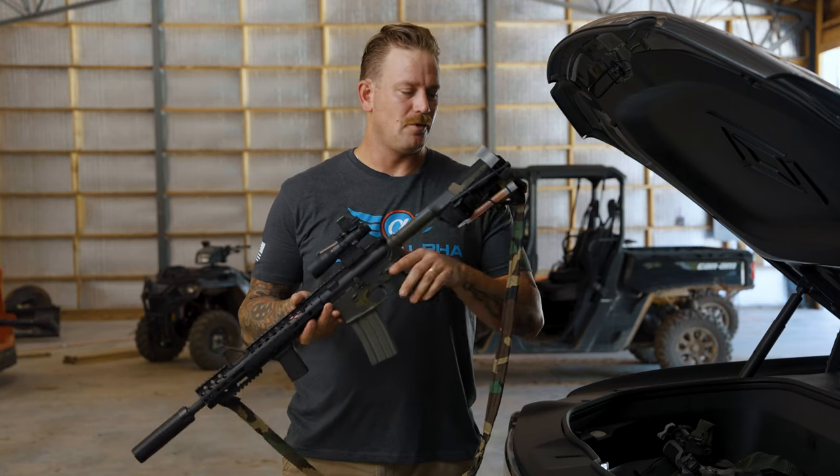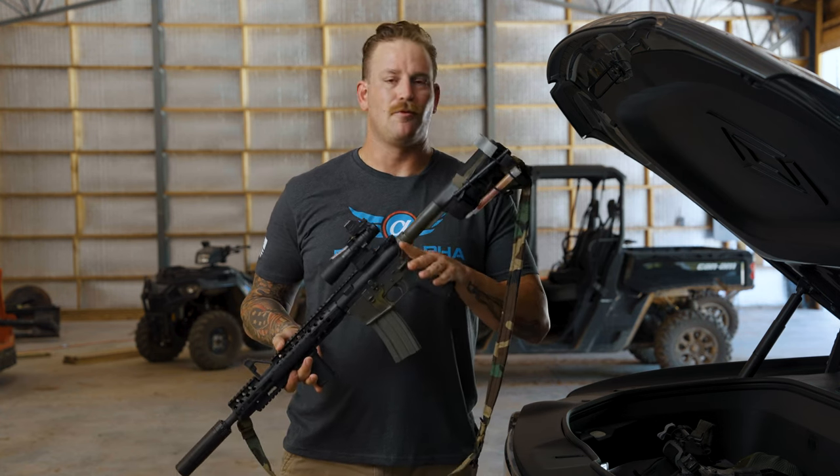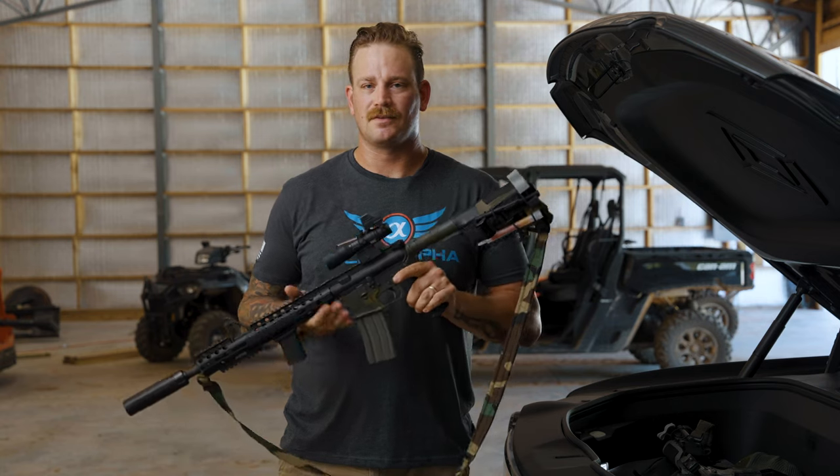If you want any more information on how to properly install the Stock Sock, be sure to check out our video. If you want to see any more color options or any more information, be sure to head over to our website at BlueAlphaBelts.com.